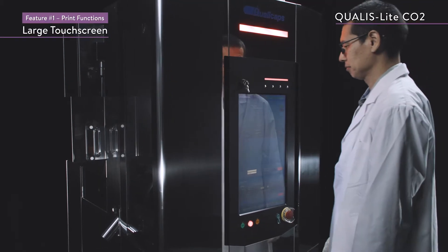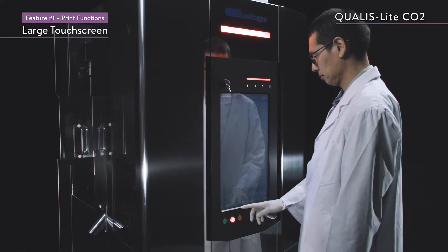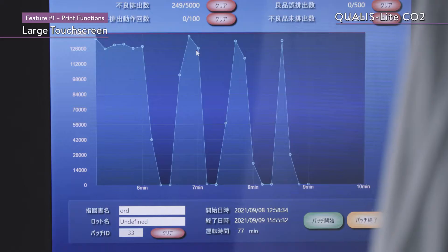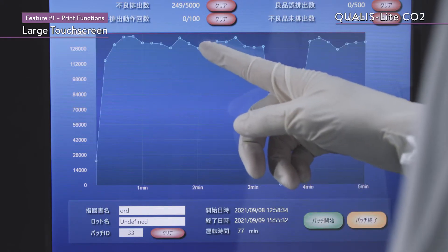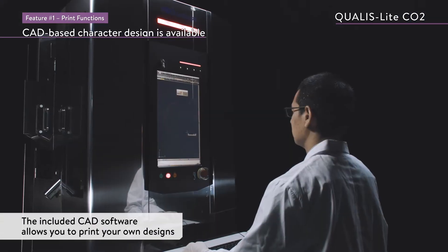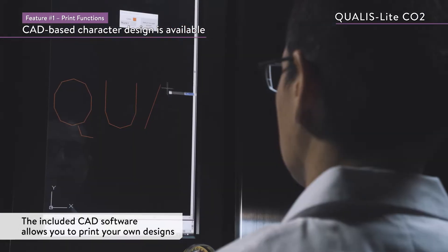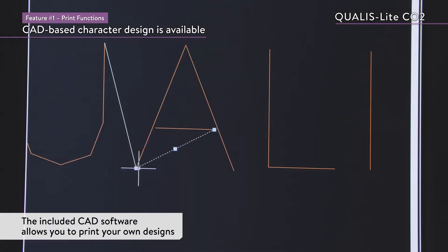The print settings can easily be set from a large touch screen, which is clear and easy to operate. CAD-based character design is also available — the CAD software which is included allows you to print your own designs.